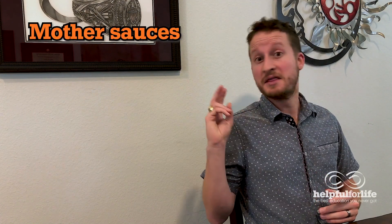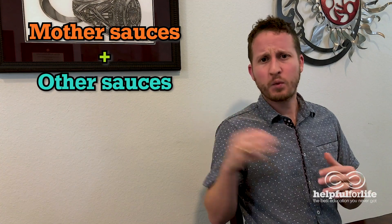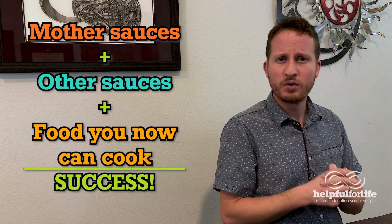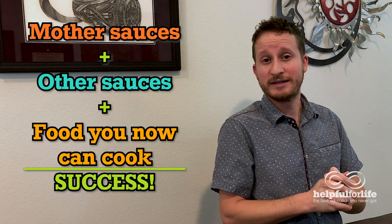Alright, now you truly have the recipe for success. All you need to do is mix and match the mother sauces, the other sauces which you're about to learn a little more about, and the wide multitude of food that you can now cook given your new skills. Combining these three things will lead to endless variety in your meals, and you will truly enjoy it. So let's get into some of those other sauces, starting with pan sauces.